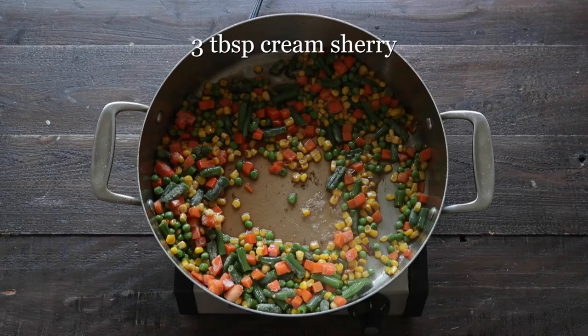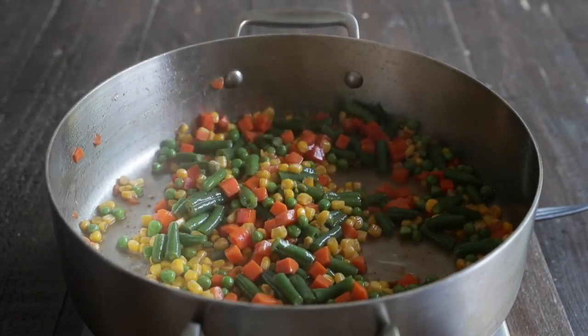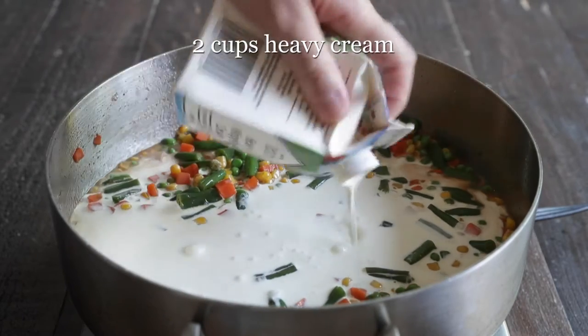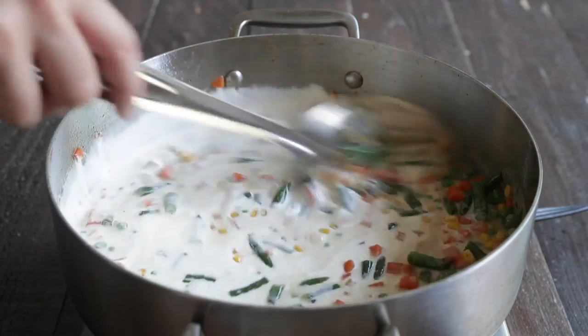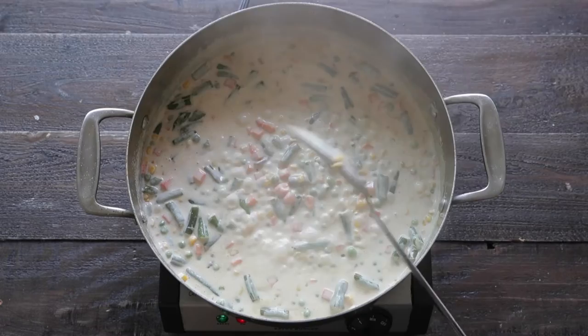Continue to cook it and stir it until the liquid is almost completely absorbed into the vegetables, and then we are gonna add in some heavy cream. This is gonna add some much-needed fat and much-needed flavor to this recipe. Cook it until it becomes very thick — think Alfredo sauce.